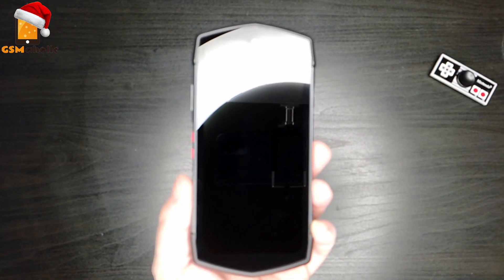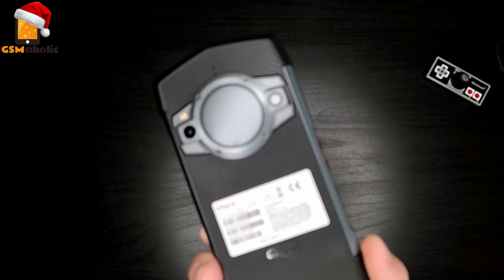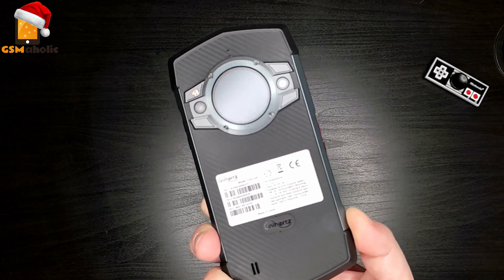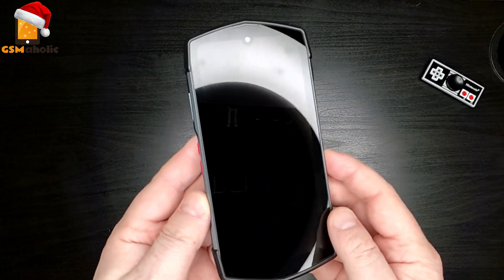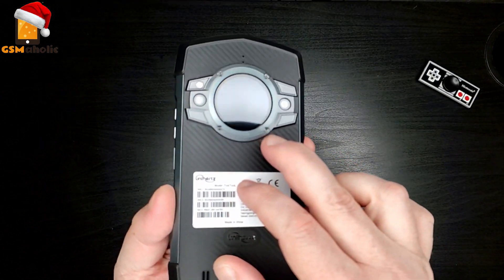Well, that was the contents of this box, so let's move on to the smartphone itself. The Unihertz TikTok is described as a unique 5G dual screen rugged smartphone. But while most devices with dual screen form factors have folding displays, the TikTok has two distinct screens — the main display and a smaller circular subscreen on the back.